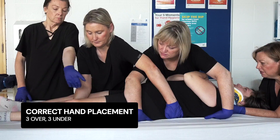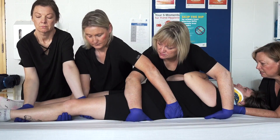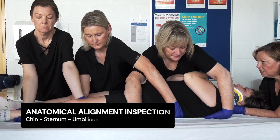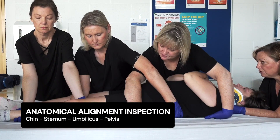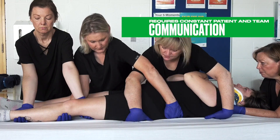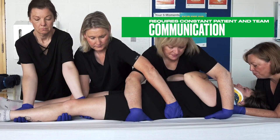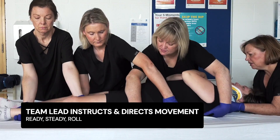Perfection of correct hand placement and anatomical alignment. Landmarks for anatomical alignment are the patient's chin in line with their sternum, their umbilicus, and their pelvis. Team lead reassures the patient and checks the team is ready. The team lead gives the commands: ready, steady, roll.